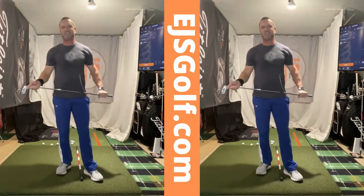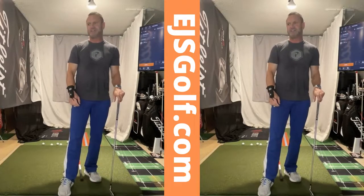Hi, friends of golfers. Eric Silver, EJSGolf, EJSGolf.com. Got the G-Snap on today, and one of my principles in teaching is this.